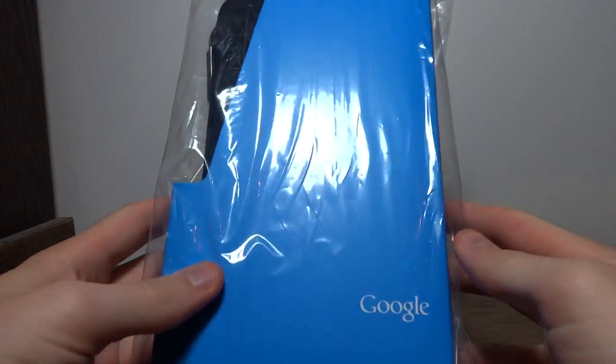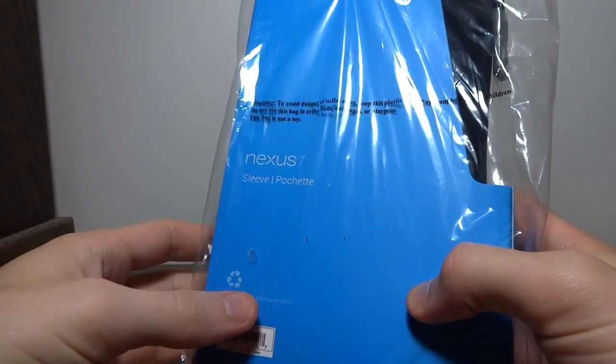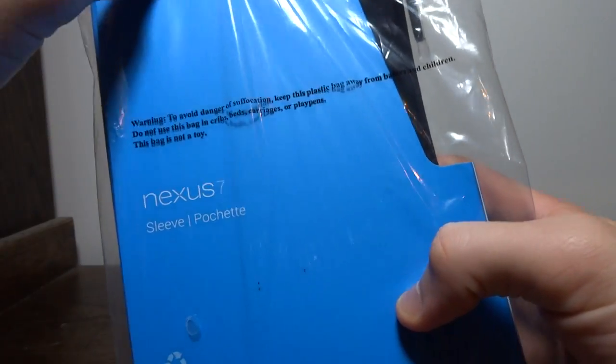Hey, this is Nick with Android Fan Network, and today I'm going to be reviewing the Sleeve, the official Google Sleeve for the new Nexus 7.